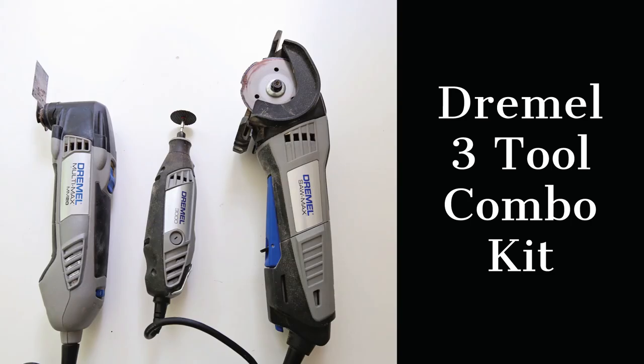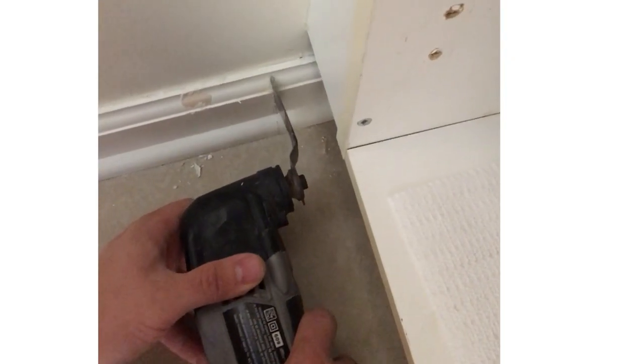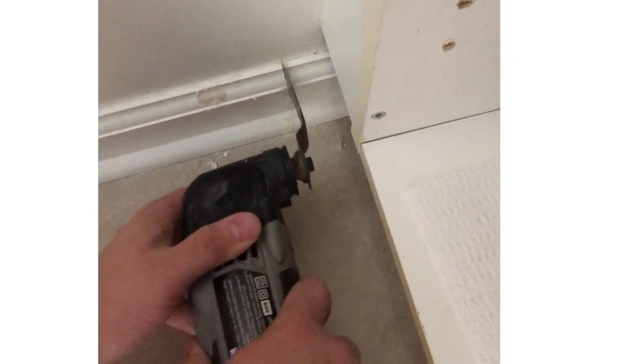Lastly is the Dremel tool. I love my Dremel — it comes with multiple attachments that you can use to do all sorts of things. I'm not going to get into all the details here, but it's a really fun tool to have, and I use it instead of a jigsaw in the majority of my projects. It's definitely not essential and you don't need it to get started, but it's a really nifty tool that's handy to have.